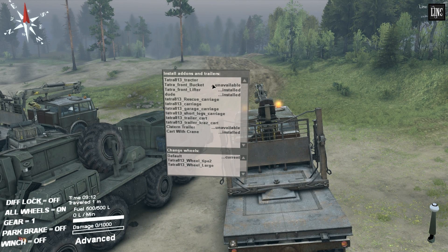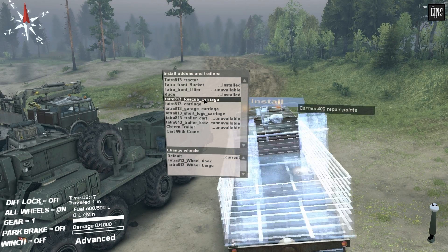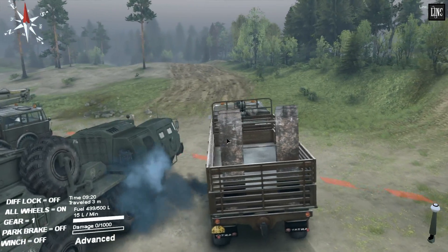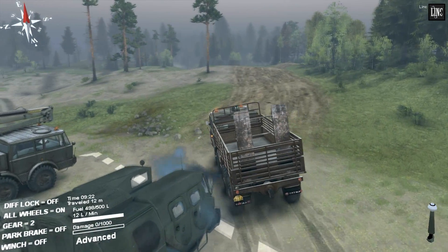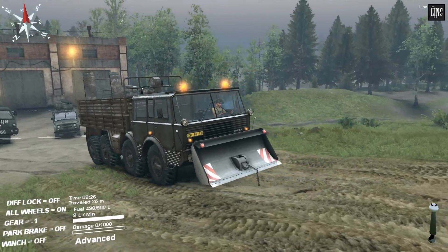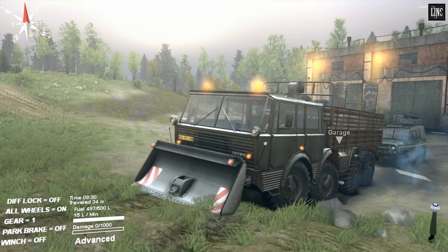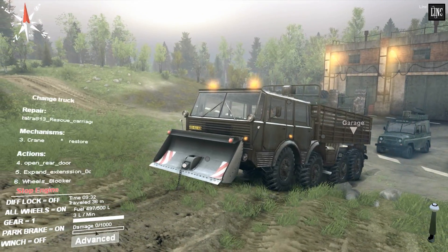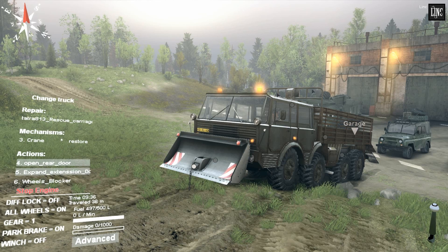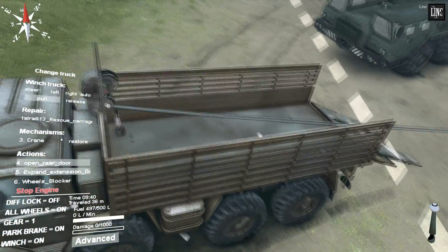But first I want to try and play around with this bucket. I'm gonna use this rescue carriage, and there is a UAZ here actually. So let's try to reach that on the back. Position it in front. Let's try to get it on the back — something like that. Open the rear door, extend the extension, put a winch on. It's really nice that they added a winch point over there.